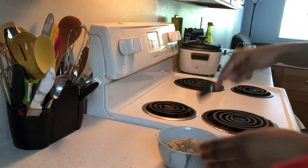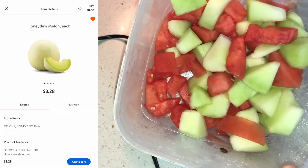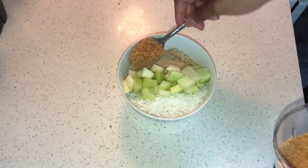Add some whole milk to taste and give it a little bit of sweetness. I'm gonna select the melon, cut it into smaller pieces, and add some coconut flakes, the melon, and the granola bars.